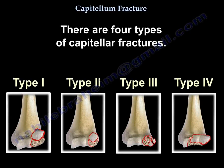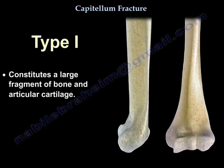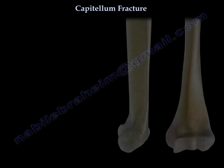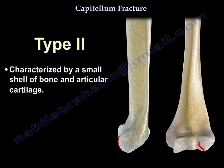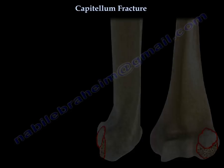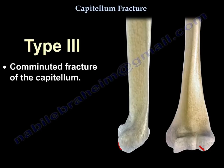There are four types of capitellar fractures. The first type constitutes a large fragment of bone and articular cartilage. The second type is characterized by a small shell of bone and articular cartilage. The third type is a comminuted fracture of the capitellum.